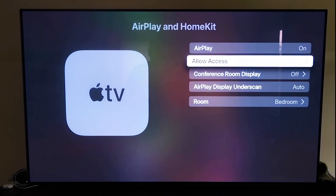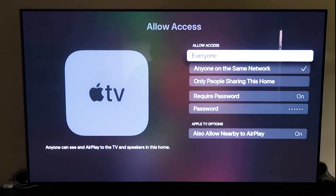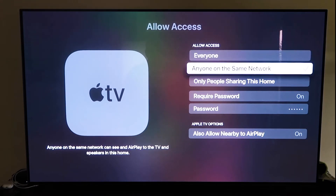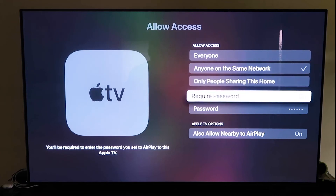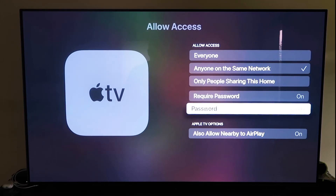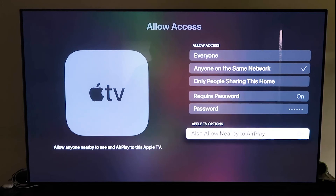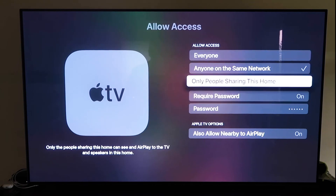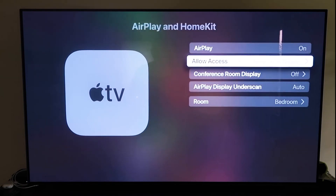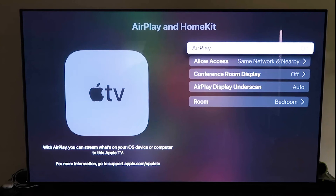Make sure AirPlay is on, and it'll ask you to name your Apple TV 4K by the room it's in. Under Allow Access, you have several options: Everyone, Anyone on the Same Network, Only People Sharing This Home, or Require a Password — plus Allow Nearby AirPlay. Choose whichever you prefer. Once selected, go back and confirm that AirPlay is on.